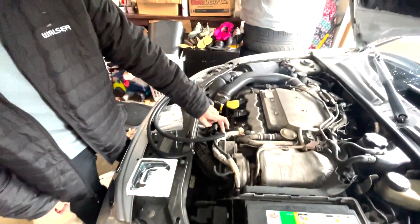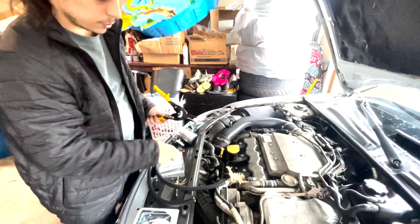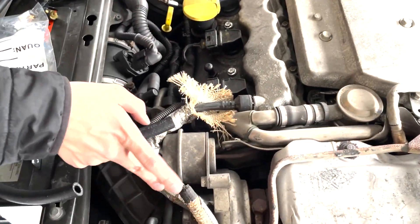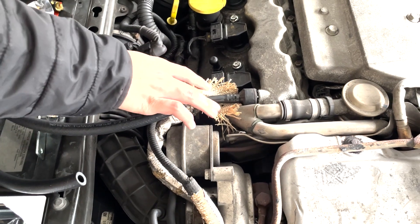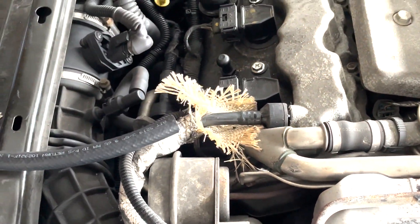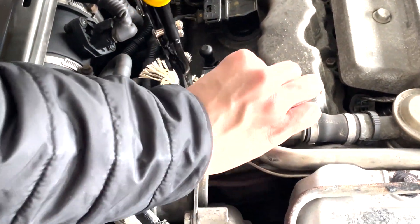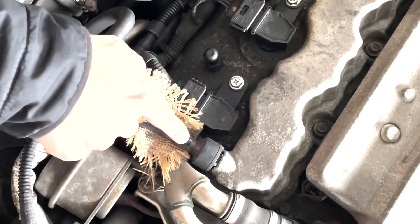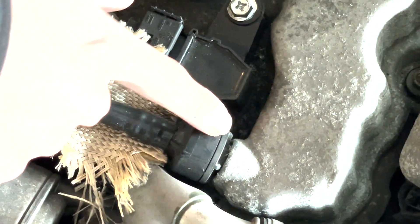We're gonna cut this line back first and then show you what it looks like underneath. Once you get this metal foil pulled back — it depends on if someone's worked on it before — you're gonna take something like aviation snips, something that can get down this far on the hose, so you're not getting near where the valve is tucked in.